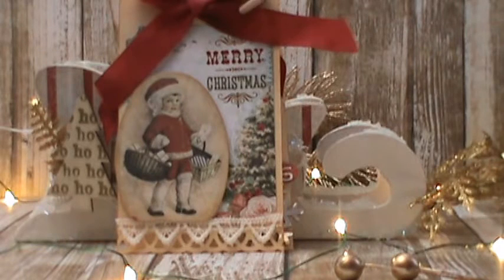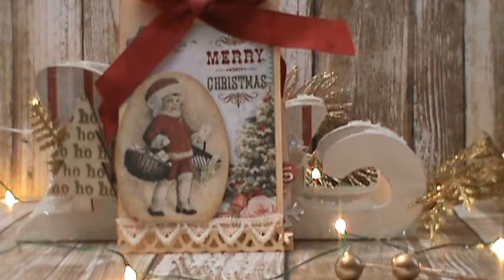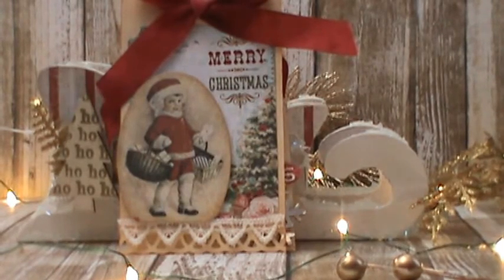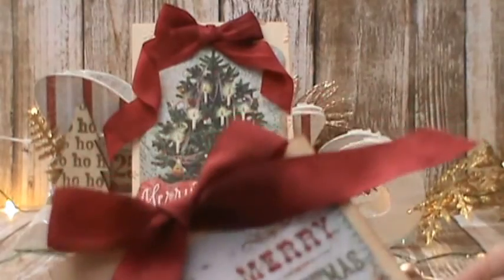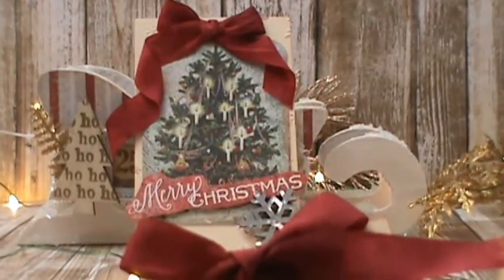I also want to mention that these seam bindings are red, but they were so faded. One of my best friend's mother-in-law passed away about 20 years ago and she had this whole box of sewing stuff. She gave them to me not too long ago — there were two packs of red seam binding, but they were so old they weren't really red anymore. So I used some Adirondack Cranberry alcohol ink and stained them up. They do look stained and very vintage, and I really love how they turned out — they almost look velvety.